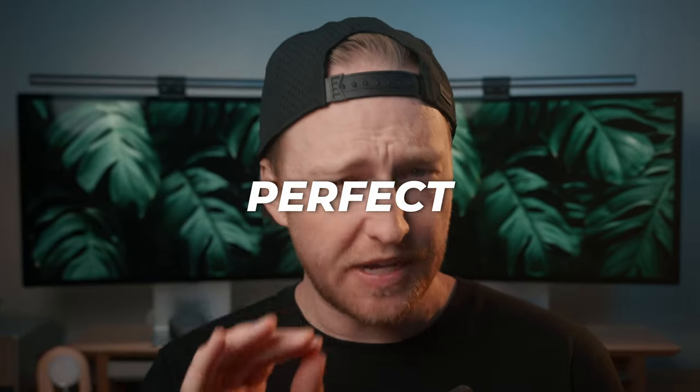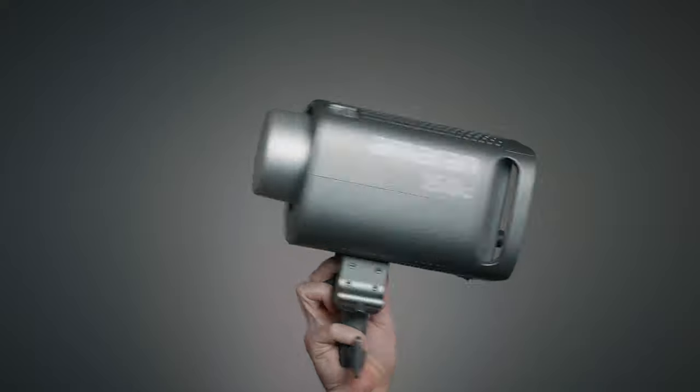I want you to close your eyes and envision what your perfect LED light would look like. Okay, now open them. If I had to guess, I'd bet that it looks something like the new Amaran 150C, a continuous LED light from Aputure that, at the risk of sounding a little bit alarmist, might have just changed the game. Let me explain.